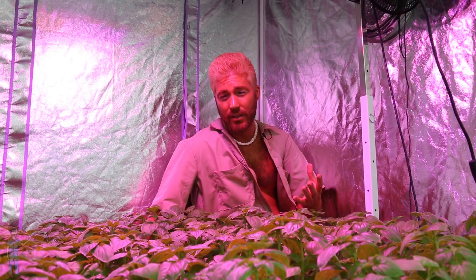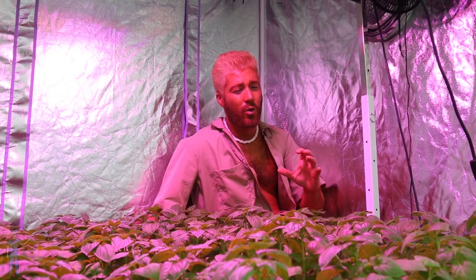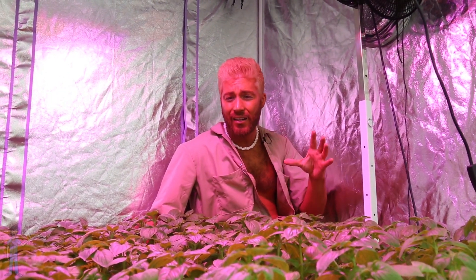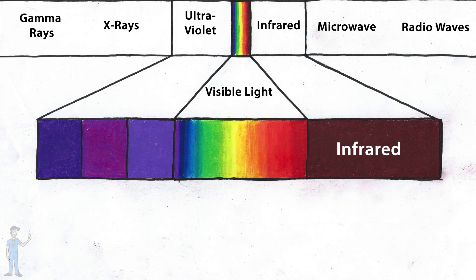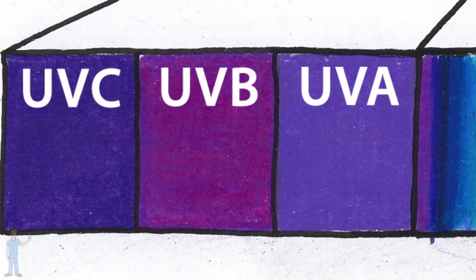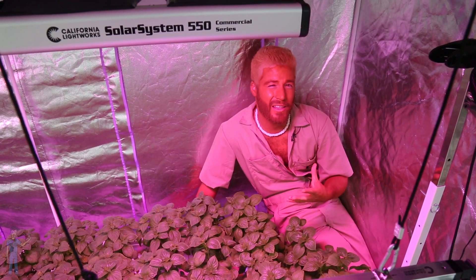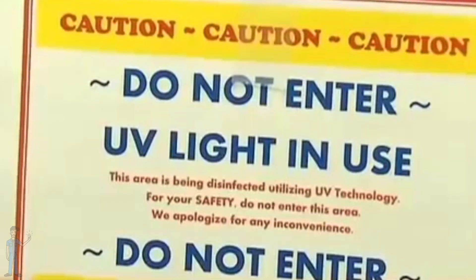Ultraviolet light can be ultraviolet if misused. It really all depends on what specific wavelengths of UV are used and how they're applied. There are three categories within UV light: A, B, and C. We'll start with UVC — 100 to 280 nanometers, the shortest wavelengths of the bunch.